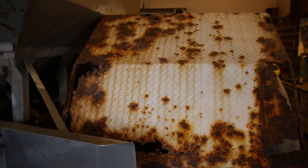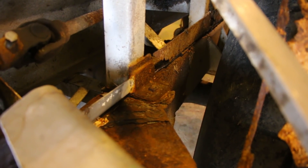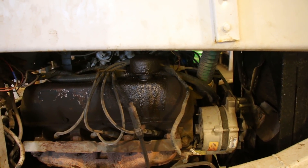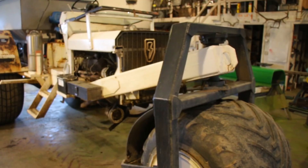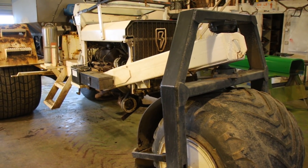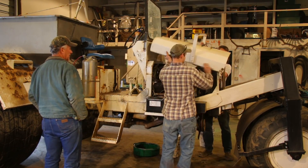Something definitely needed to be done. This machine was getting really tired. Fertilizer is very corrosive and there wasn't much left of the frame in the rear. The engine was also approaching the end of its life. The old buggy had served us well and we had covered many acres with it, but it was time to put it out to pasture.